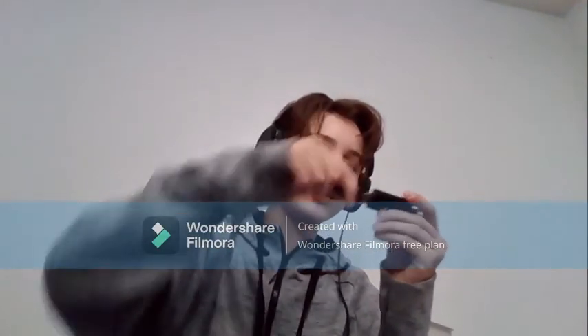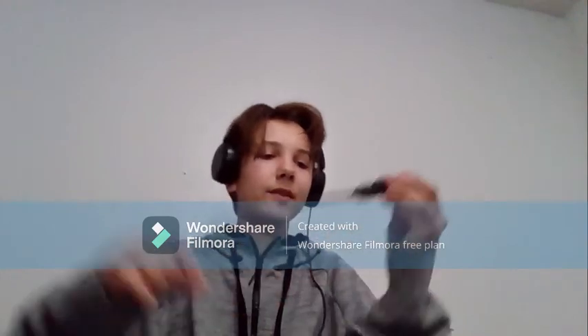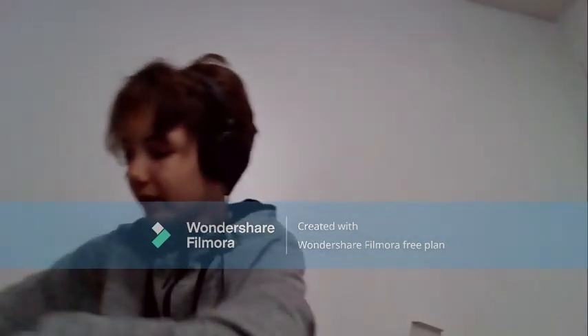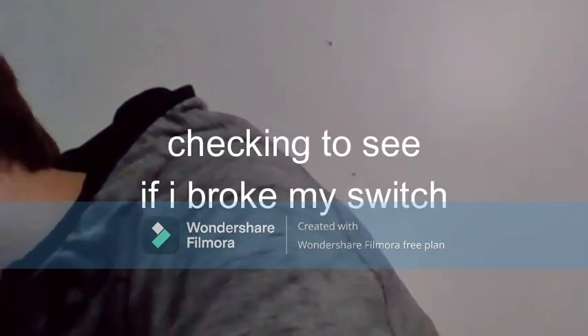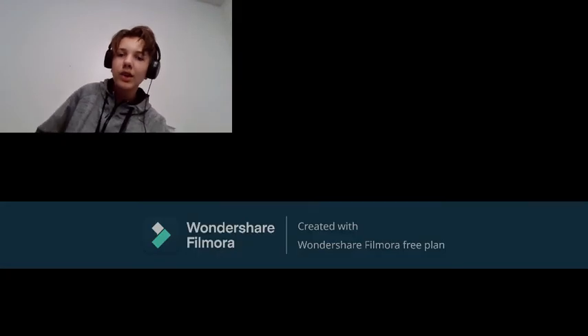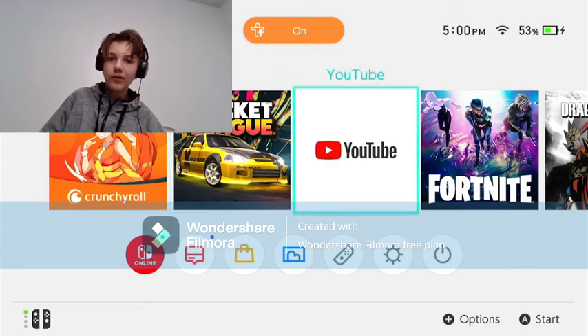Plug this into here. Your video capture card should have a USB output and an HDMI input. Put the HDMI input into the dock, put the USB output into one of the USB ports on your computer. Then slam your Switch into the dock. When you go into your scene in OBS, go into your video capture device. You'll need to deactivate and activate it if you've changed anything, and then you're all hooked up.